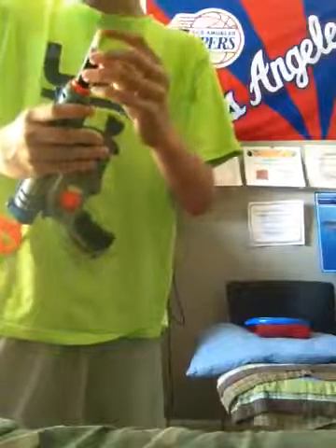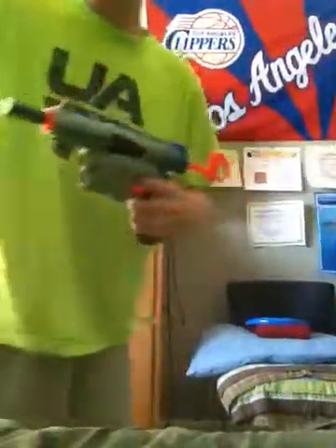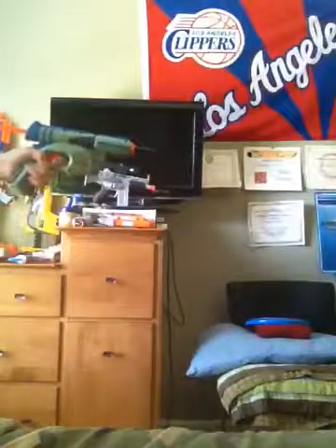It fires really well. I'll fire the zombie strike dart and then I'll show you a shot with the other one — I made two of these, by the way. They fire pretty hard.